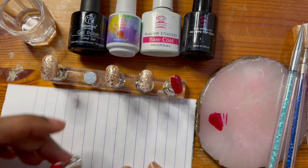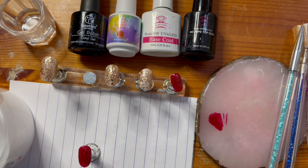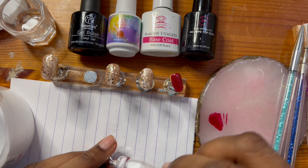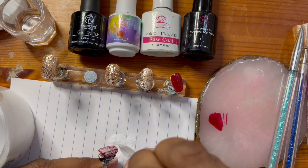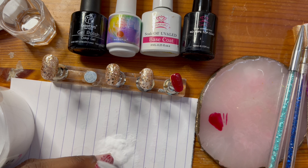And now for the super fun part — I use Savvy Lands acrylic powder and I'm just going to put a light covering over the entirety of the nail. I really just wanted to show how much time and effort I put into each set of nails.